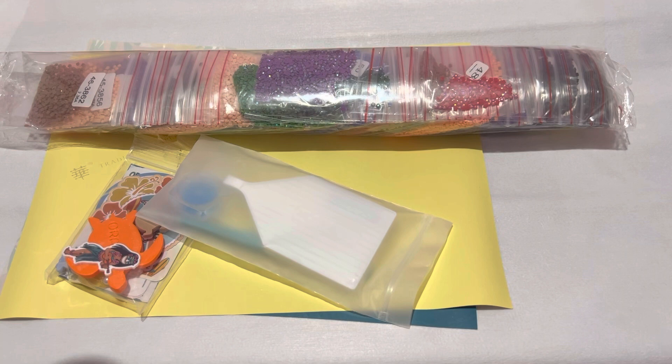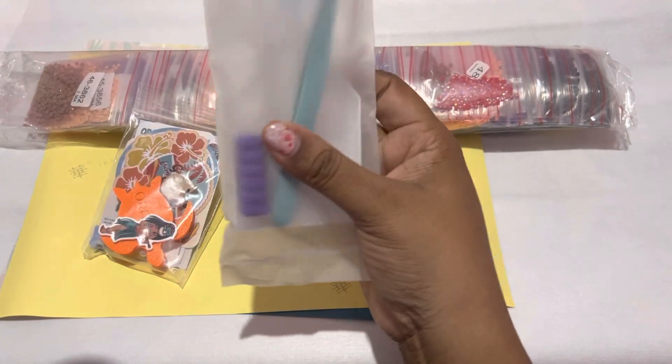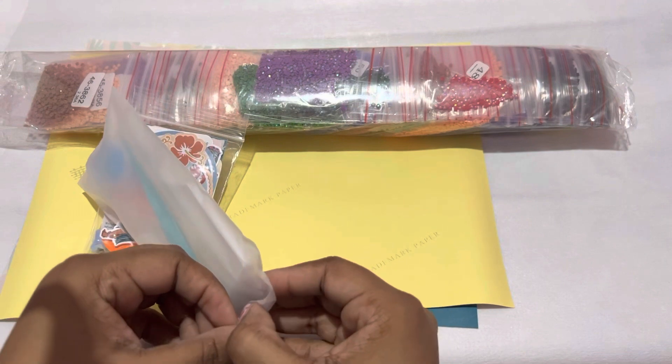So when we do an unboxing, what do we first want to do? The toolkit. Why do we do the toolkit? Because there's an unwritten rule in the Diamond Painting 101 Handbook, on the very last page at the bottom with an asterisk added by me, that says you must first do the toolkit reveal. So let's get into it.